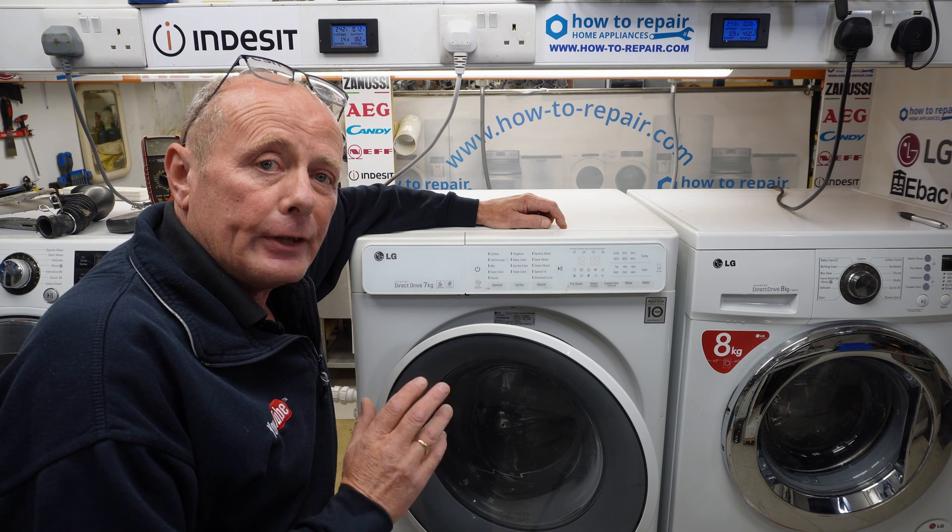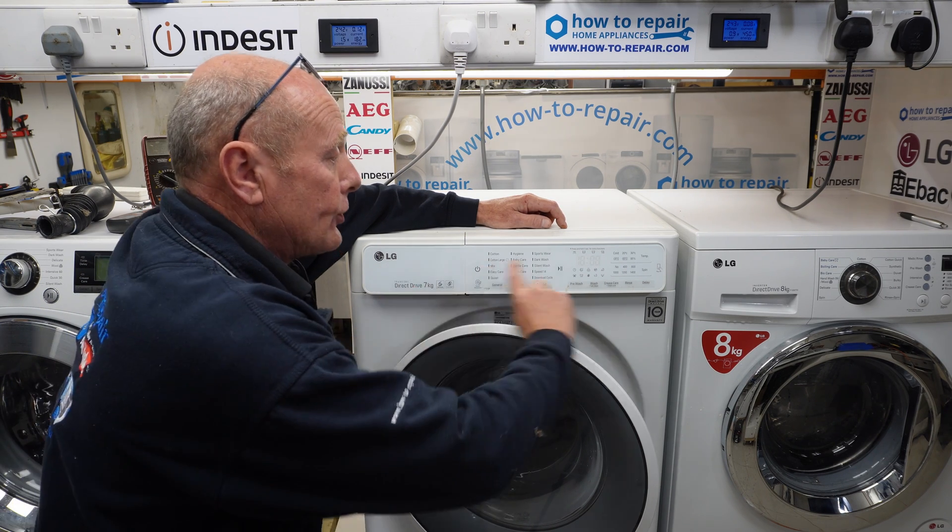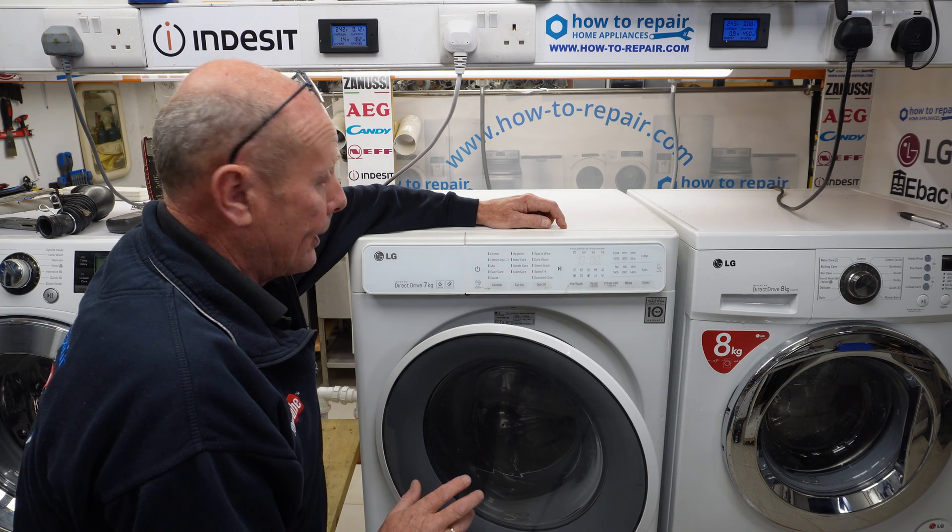Welcome to How to Repair. In this video I'll be showing you how to enter test mode on an LG washing machine that has a display panel without the control knob.